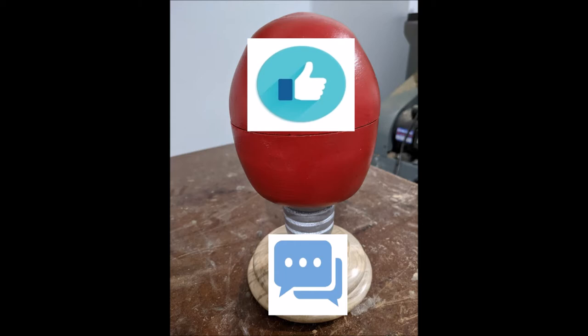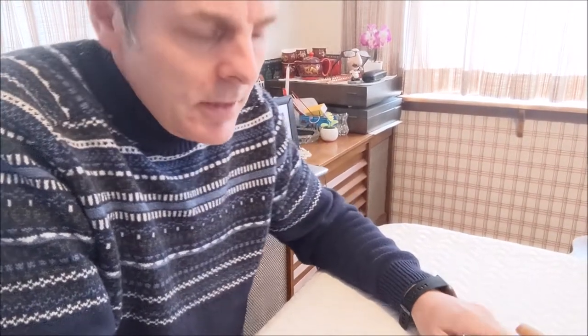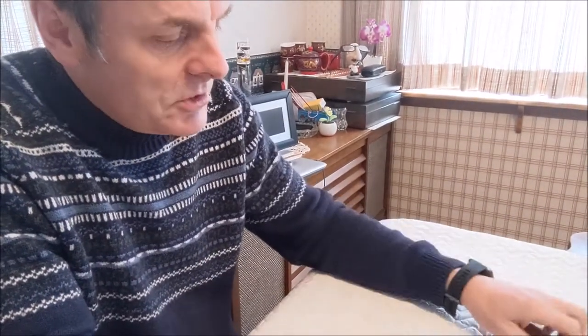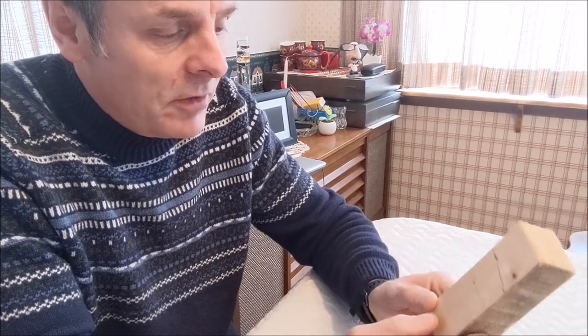Please remember to give a thumbs up, provide a comment, and subscribe if you'd like to see more of this content. This week I'm doing something a little bit different. I'm on the road, so I'm away from my lathe, and I thought this week for the video I would do a carving. I do a little bit of carving as well.